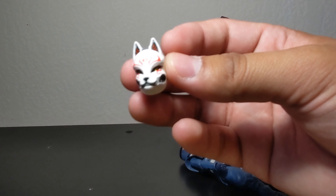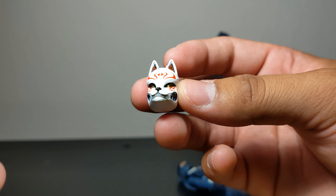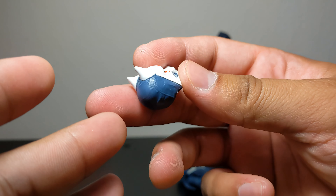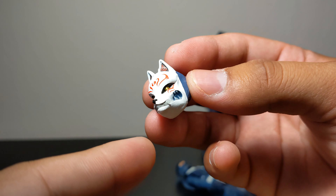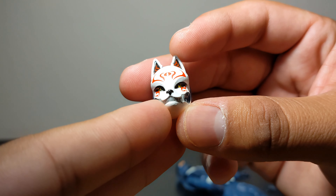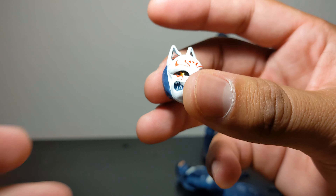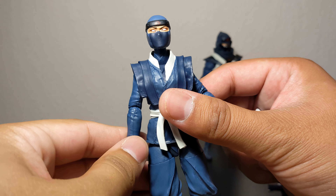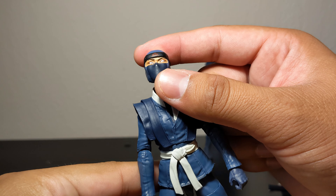And one final accessory is this cool alternate head sculpt. My camera settings were a bit messed up so hopefully the video doesn't look like garbage. The paint is a bit messy on the teeth they're trying to paint, but overall it looks nice — we get some yellow eyes. This head sculpt is brand new as well since she's female, so they had to make something new.